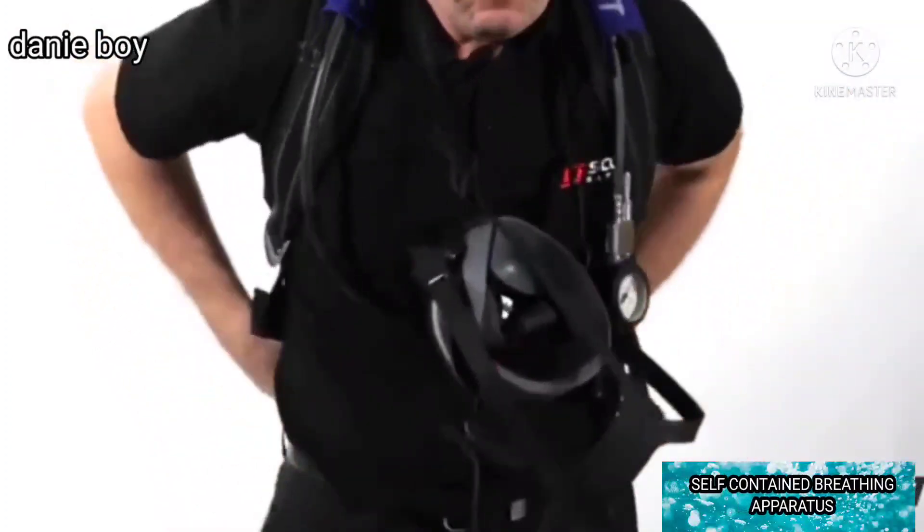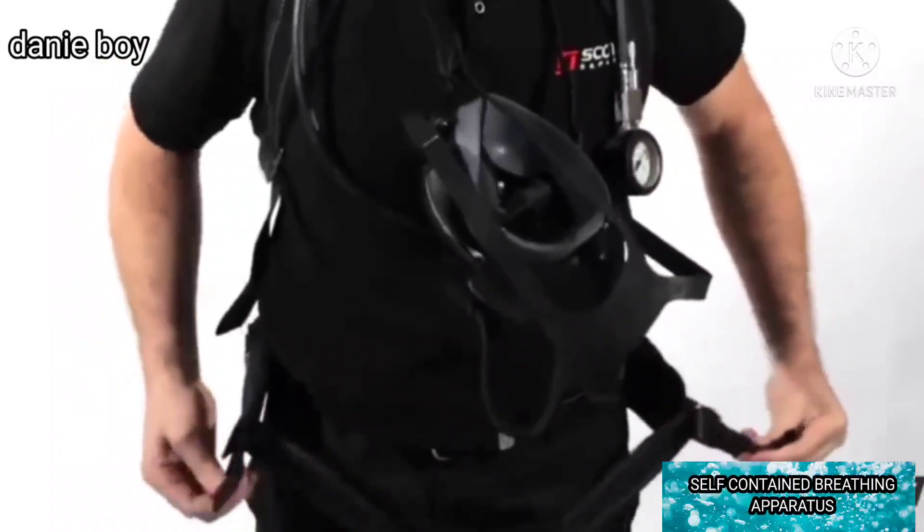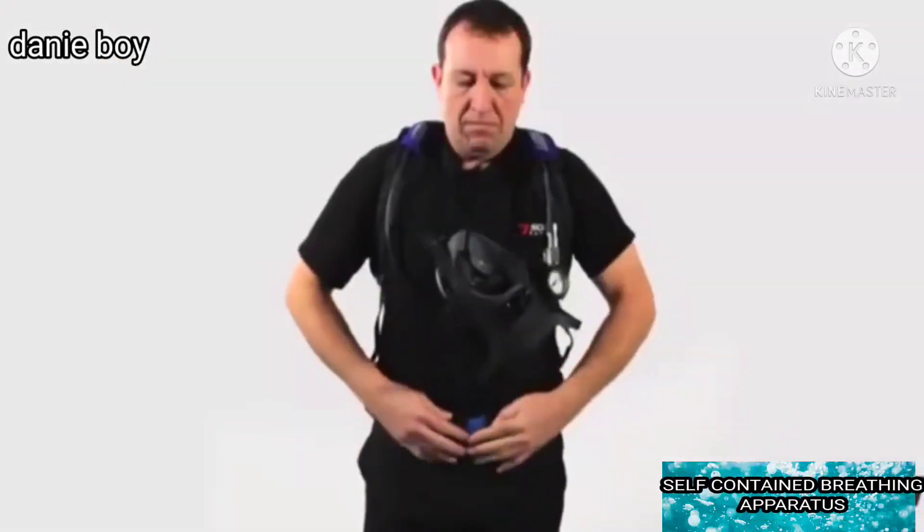Pull down on both shoulder strap adjusters until the apparatus fits comfortably. Close the waist belt, tighten for comfort, and tuck away excess webbing.